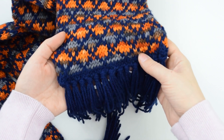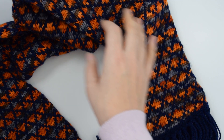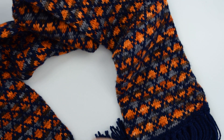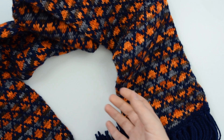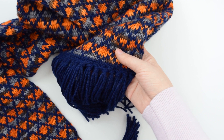Both yarns are a medium worsted weight. For the solid color I'm using Lion Brand Wool Ease in the color navy. And for the variegated yarn I'm using LB Collection Anya in the color Trick or Treat. For this pattern the navy color will be my color one and the variegated is my color two.